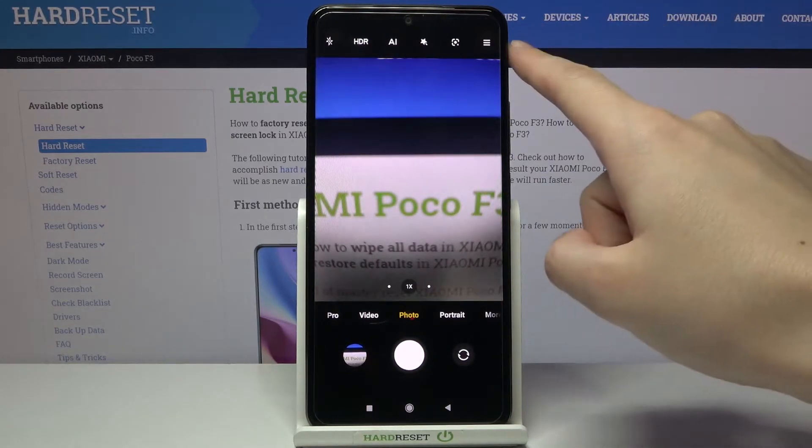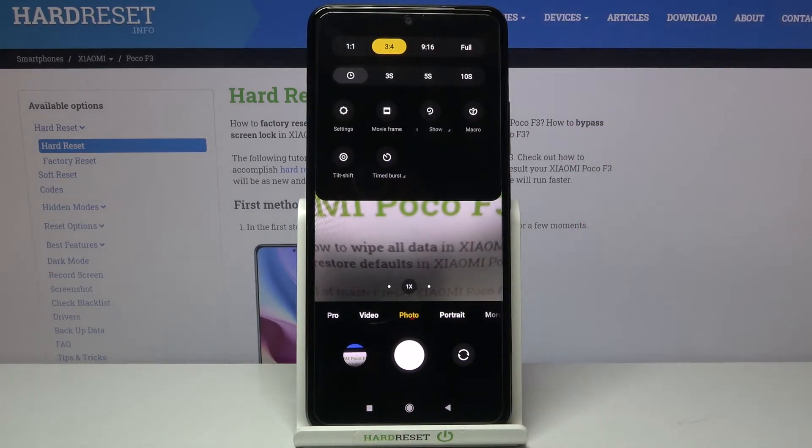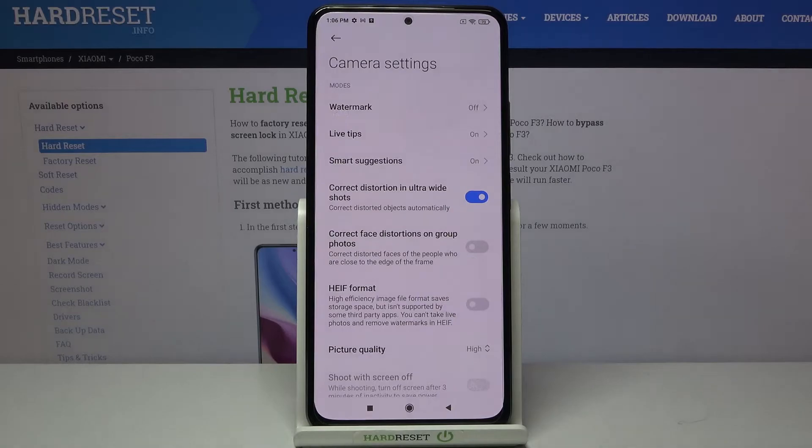From here, let's go to the right corner to this button. When we pick it, we get access to more options about the camera we can manage. Now let's move to the left to the settings button to open the advanced camera settings, and here we have to pick Smart Suggestions.